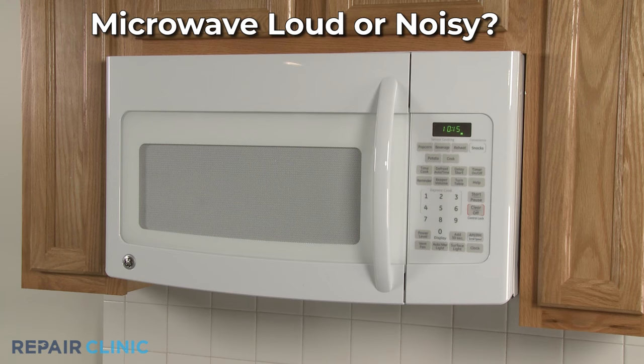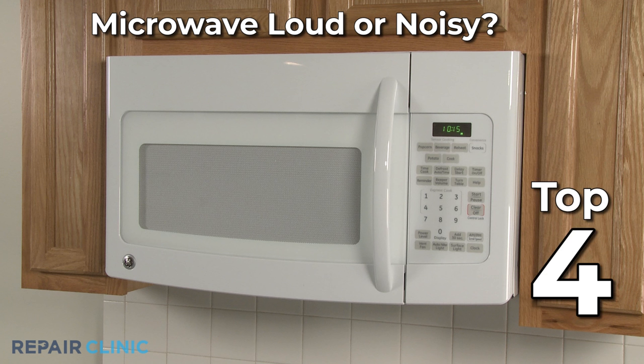If your microwave is loud or noisy during operation, here are the top four most probable causes.